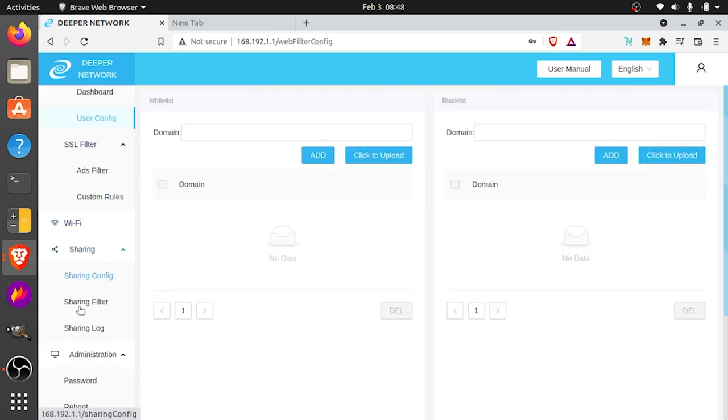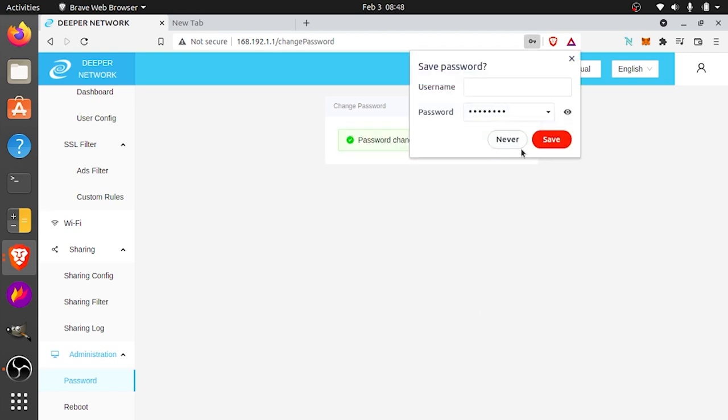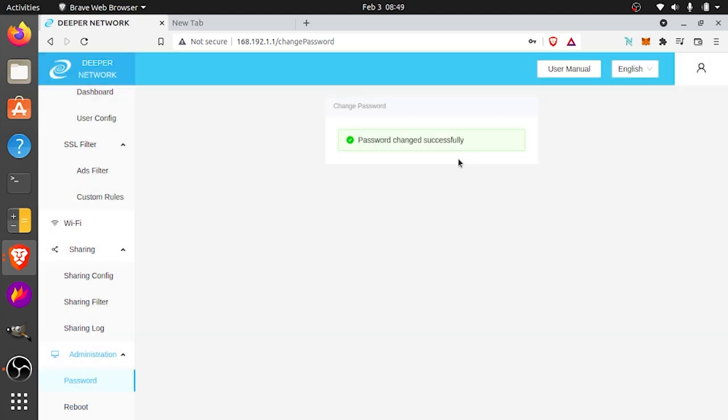If you go under password in administration, this is where you can change the password from admin to something more secure. Go ahead and do that — the sooner you do it the better. Make sure it's something you don't forget because you don't want to get locked out. Once you change it, press OK and it's going to say password changed successfully. That's all we're going to do right now — you can go ahead and reboot or just log off, and then we'll come back in a little bit. Right now we're going to register our device on the blockchain.